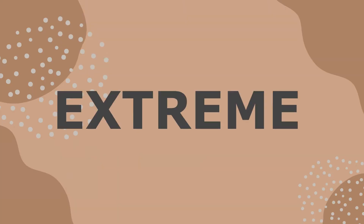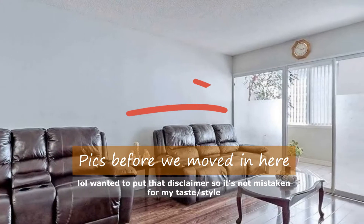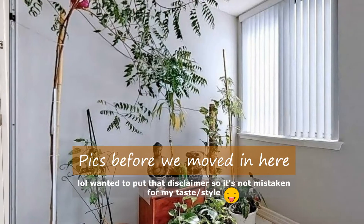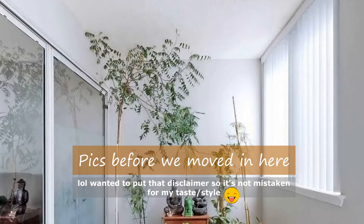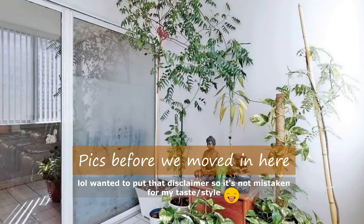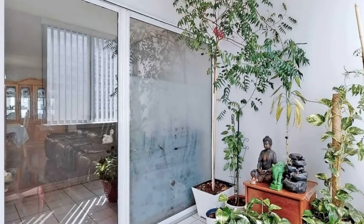Okay, guys. We are going to kickstart our first extreme makeover series of The Den, which is a small, tiny area by our living room, separated by the sliding doors. It's not a huge area, but it gets tons of lighting. And given that we spend most of our waking hours in the living room, I thought it could be a perfect play area for the kids. So we'll get into unique and creative DIY storage and organization solutions in the weeks to come.